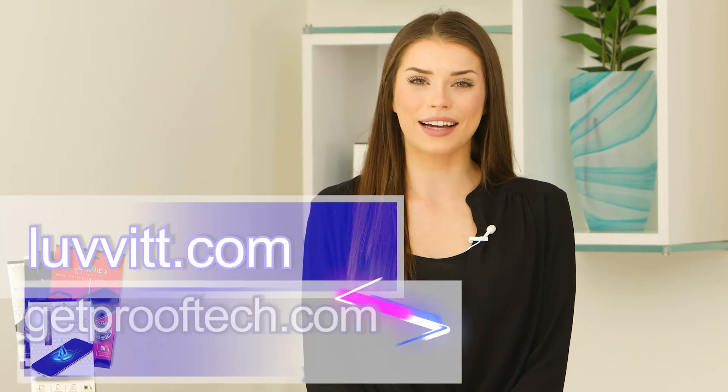For more information on any of our products, please visit loveit.com or getprooftech.com. Thank you so much for watching and I hope to see you in our next video.